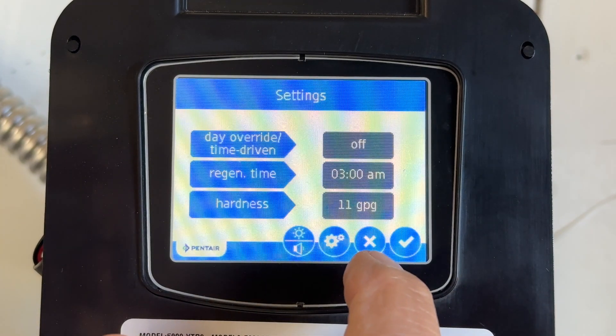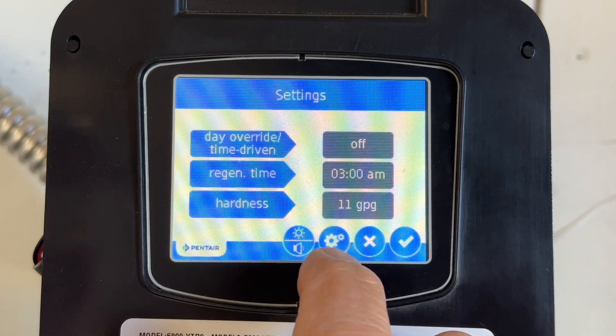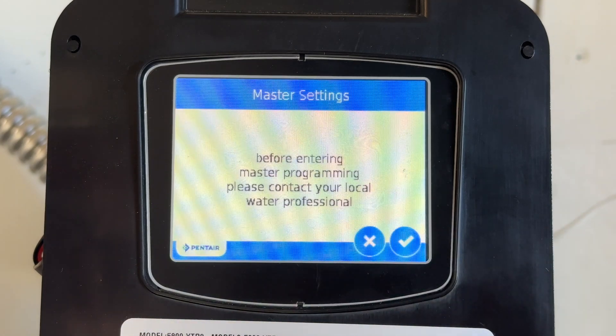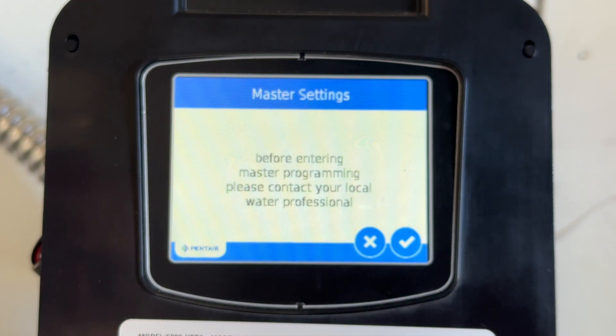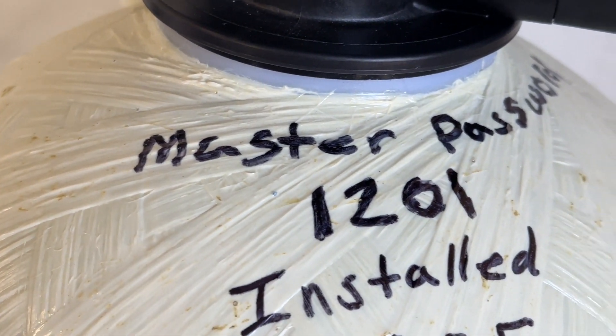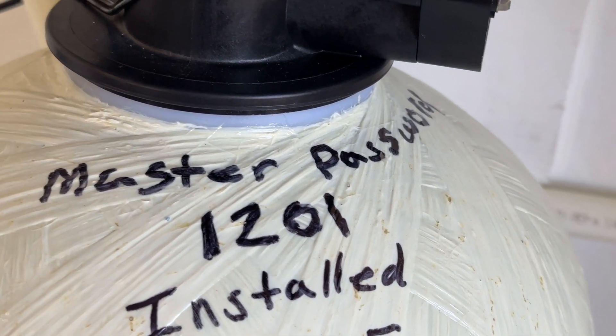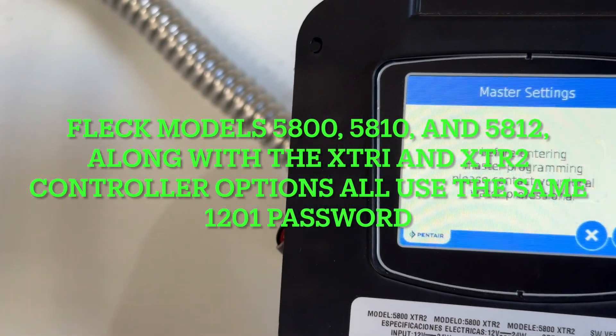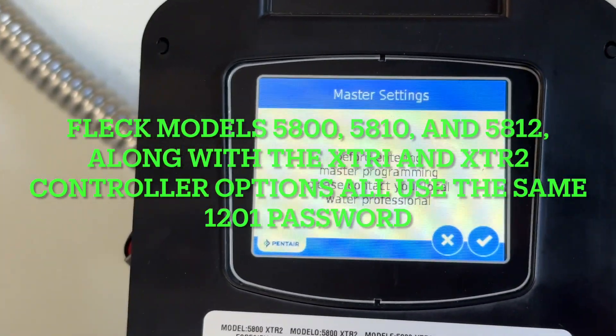We'll hit this button again, and we'll hit this again so we can go into the master settings. Now all over in this book it says don't go into the master settings, but if you're doing this yourself you need to go into the master settings, otherwise you're not going to have a water softener that runs properly. Before entering the master program, please contact your local water professional — that's me. I wrote the master password on here, and that's the same password that's in all the FLEC 5800s.